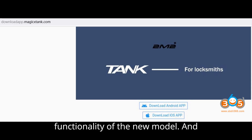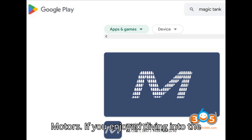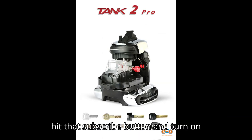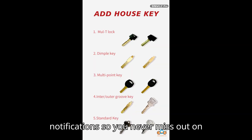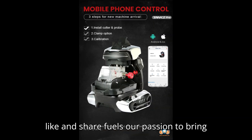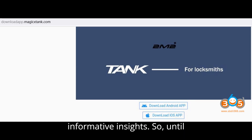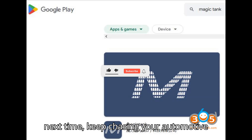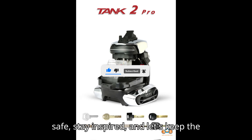And that's a wrap for today's episode at HSR Motors. If you enjoyed diving into the world of wheels with us, don't forget to hit that subscribe button and turn on notifications so you never miss out on our exhilarating content. Remember, every like and share fuels our passion to bring you more thrilling adventures and informative insights. Until next time, keep chasing your automotive dreams with HSR Motors. Drive safe, stay inspired, and let's keep the journey rolling together.